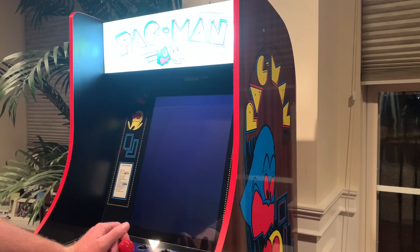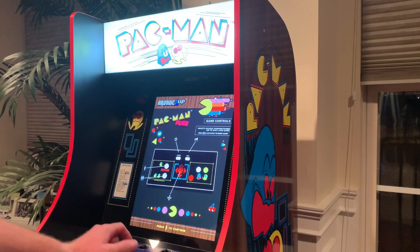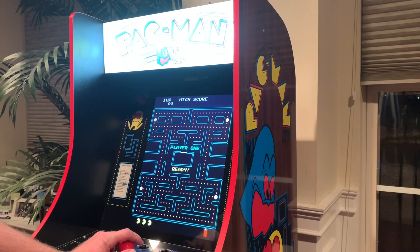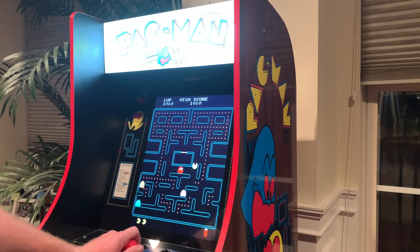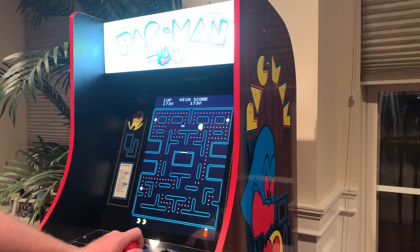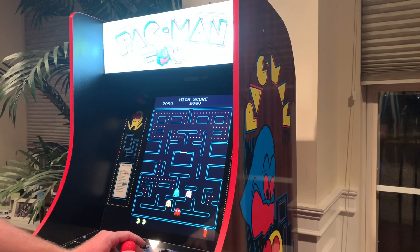The second game on here is Pac-Man Plus. This game was featured on the Wave One Pac-Man — it's pretty much the same game except it's a little bit faster and there are different power-ups. I think my high score on this game was like 18,000. This game is a lot harder than the original. Let's jump in and check out the third game on here.